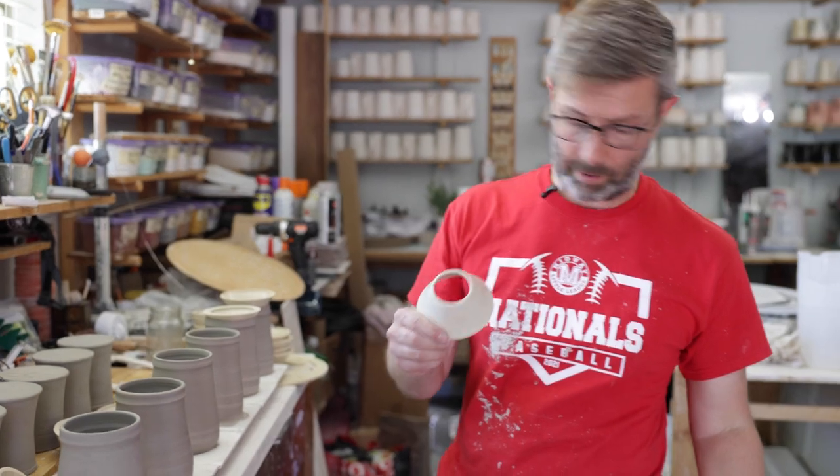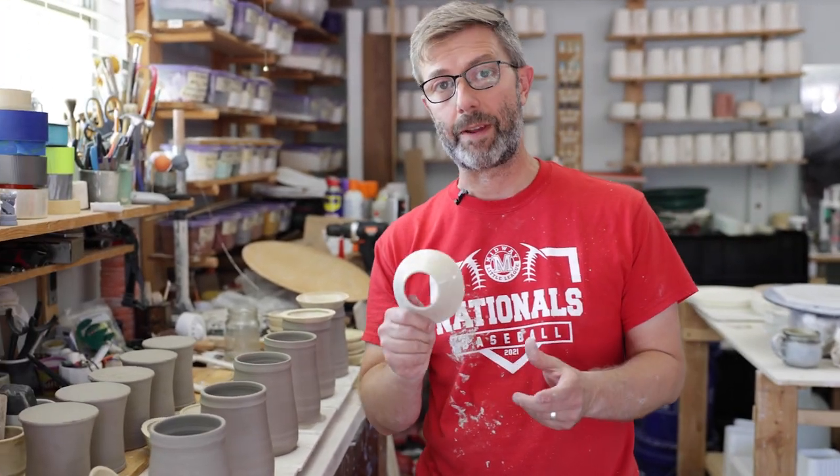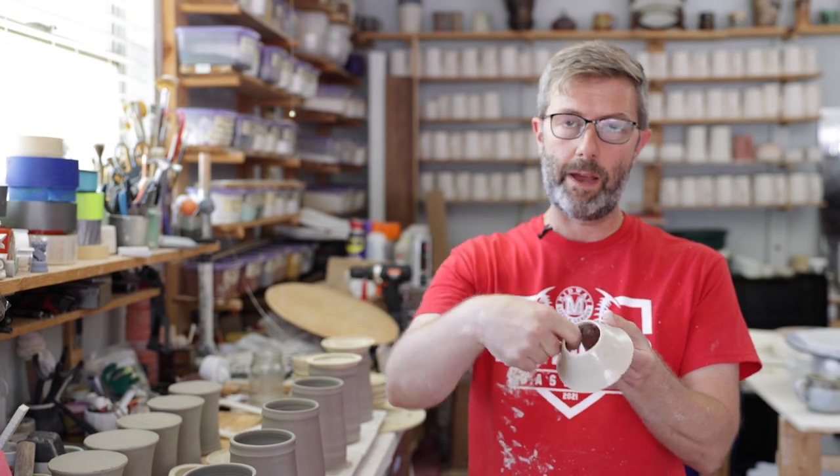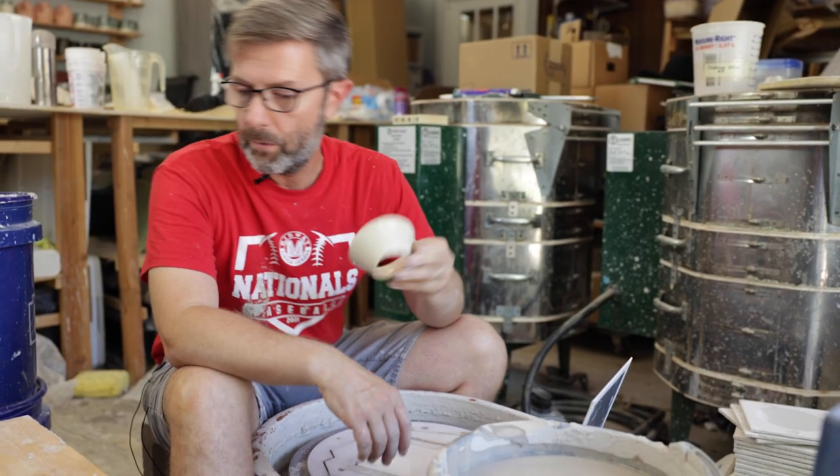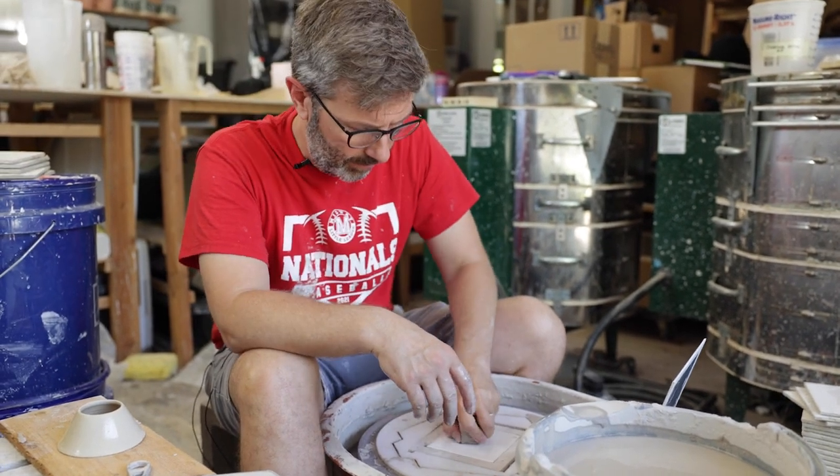This is a very small amount of clay — maybe two or three ounces. And I just threw it all the way to the — in fact, let me show you how I did it. So we are going to make one of these. I've got about three ounces of just kind of scrap clay.